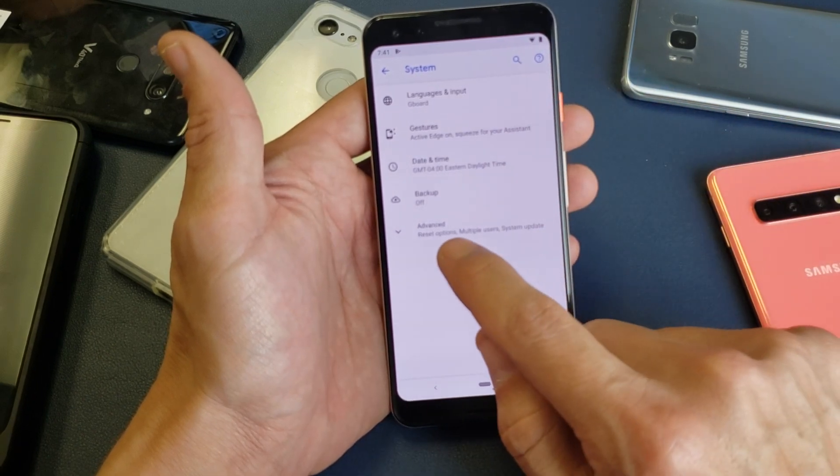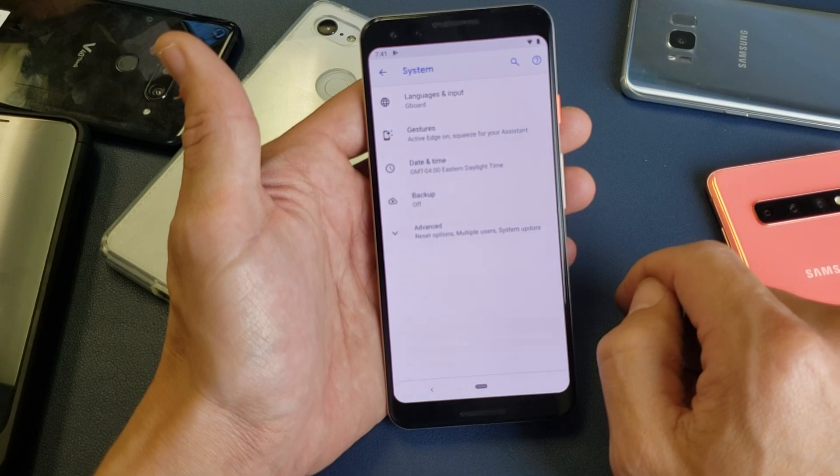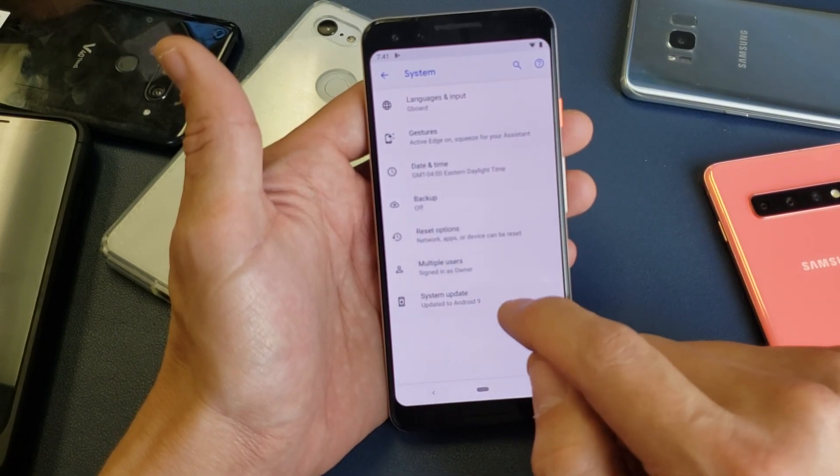And then at the very bottom here under Advanced, it says Reset Options, Multiple Users, System Update. So go ahead and tap on that. And then right down here it says System Update.